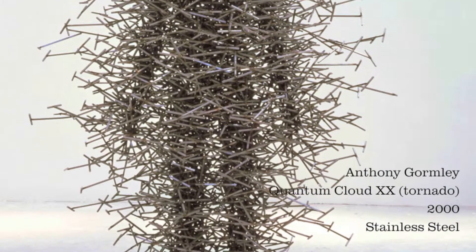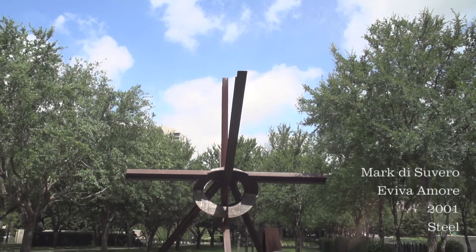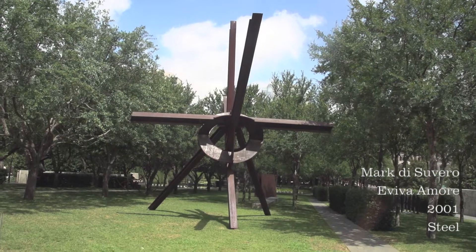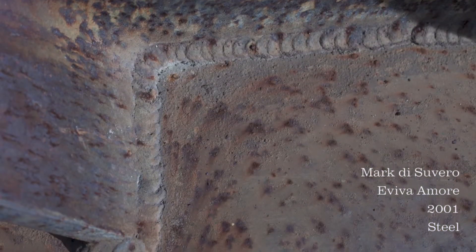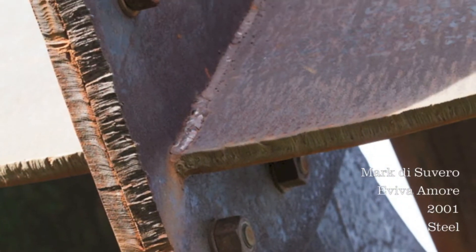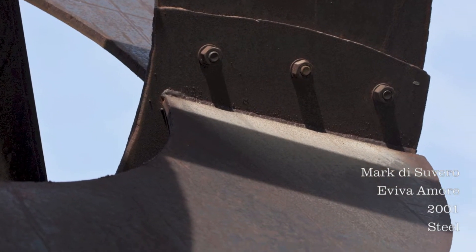The benefit of welded steel is durability. It's a lot more durable than clay, so it's a great choice of medium for making large-scale sculptures. It can be filled in if you make a cut that you didn't intend to make, so it's a little bit more forgiving than wood, and the process is a lot more immediate than clay.